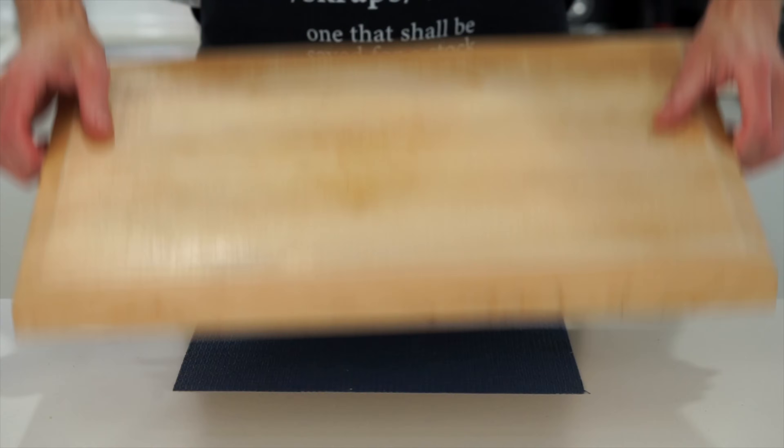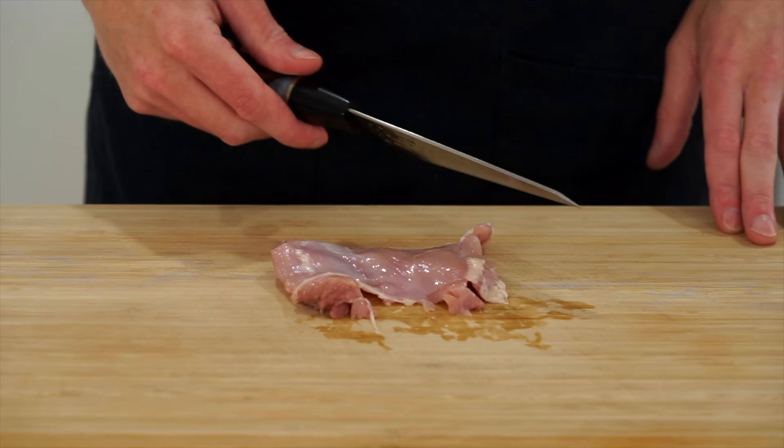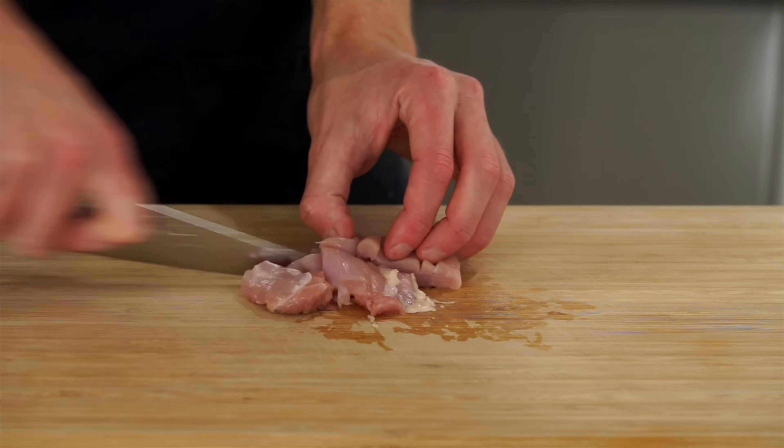Next we're going to swap out our chopping board to something we dedicate to raw meat or raw chicken. This right here is 600 grams of boneless and skinless chicken thigh, and this can just be sliced into nice thin or thick strips depending on how you like it. You can leave it whole as well, or dice it, which is what I'm doing in this recipe.